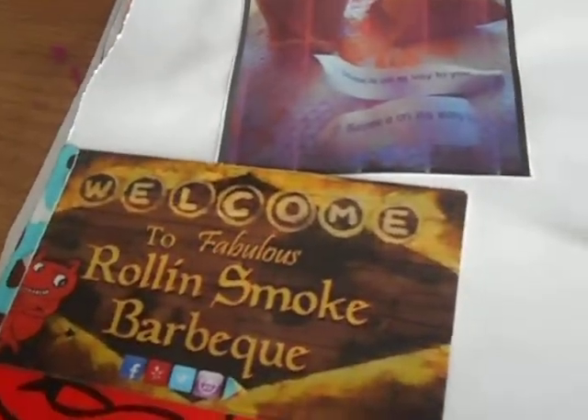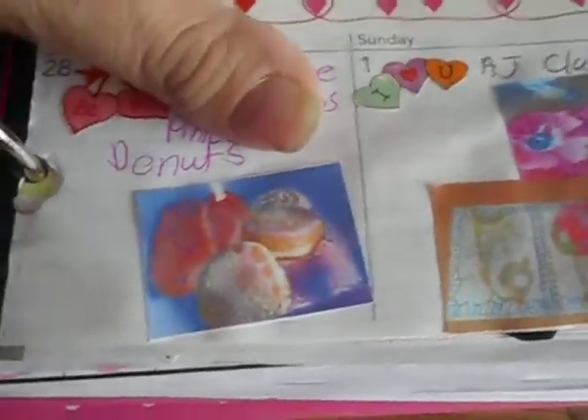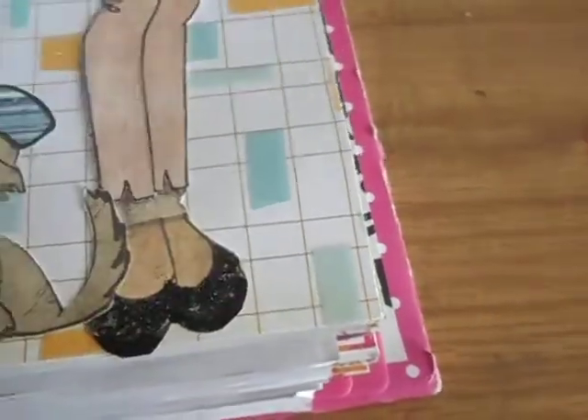Sunday we went to Walgreens — in the pink box I took pictures of the donuts that I got. And then Sunday was the art journaling class, so I took pictures of those too.